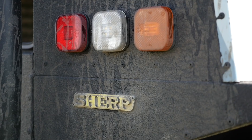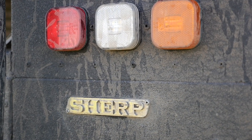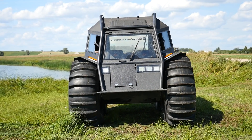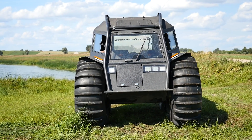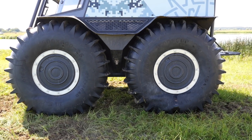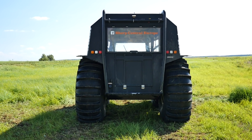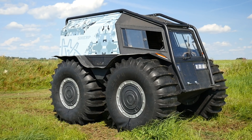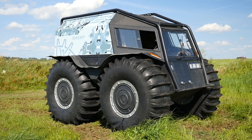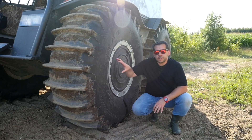This is the Sherp. The name comes from the Sherpa people, formerly a nomadic tribe living in the Himalayan region. Sherpa men are often guides and aids during mountaineering expeditions, so the name Sherp is no accident, because this vehicle was conceived for transporting people and equipment through inaccessible terrain.